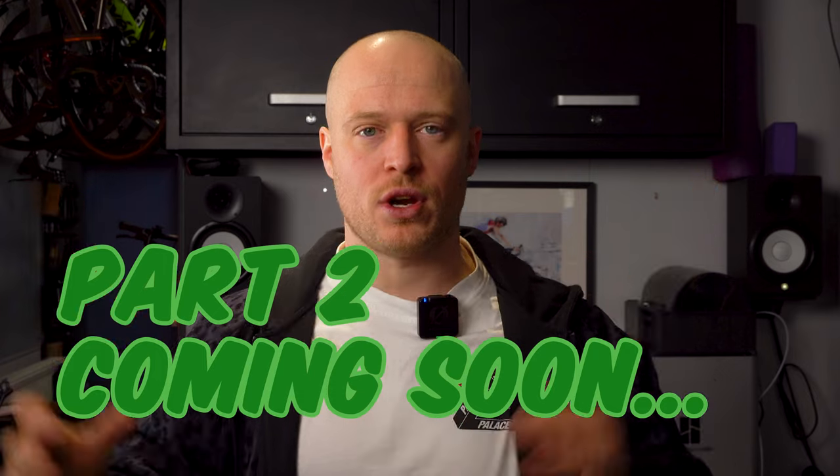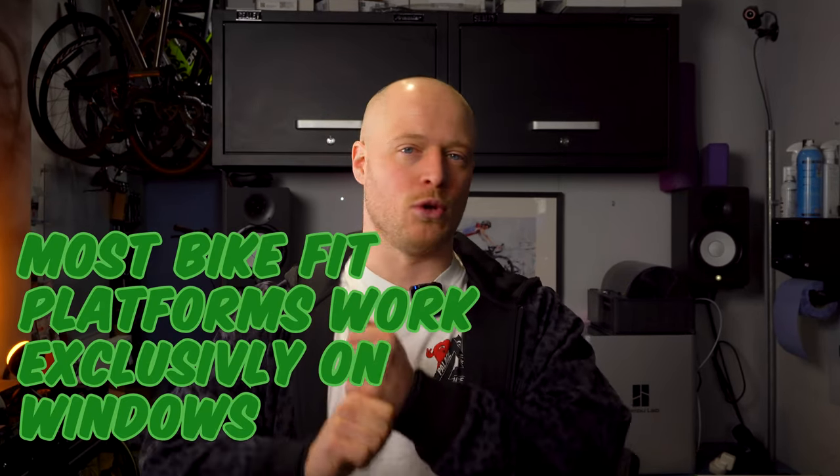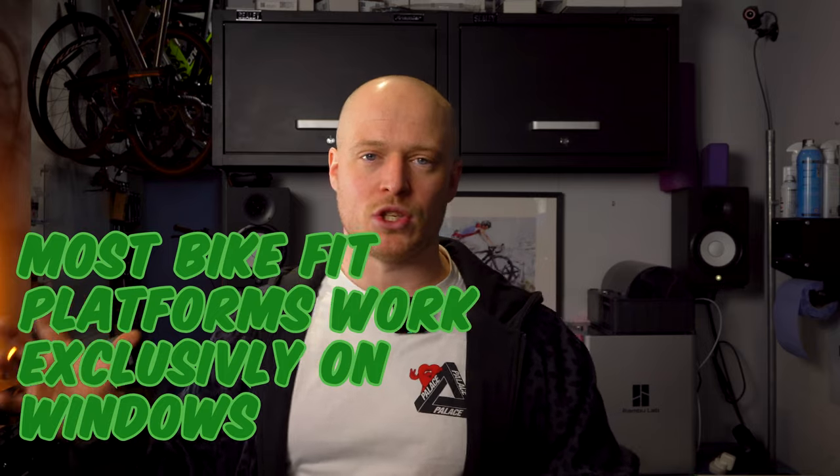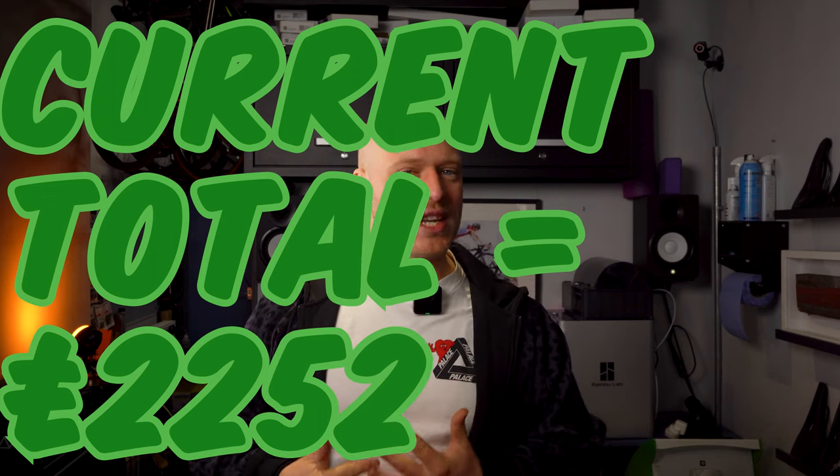In the next session I'm going to be showing you how to put all of this together and run a bike fit for the first time. Two things I haven't mentioned: the first is a laptop. You'll need a laptop to download software onto and to connect your cameras into. I've just assumed that if you're watching this on YouTube, you probably already have a laptop.